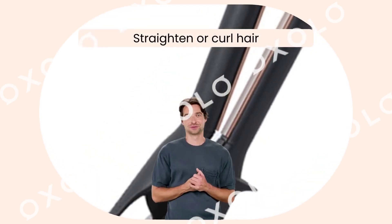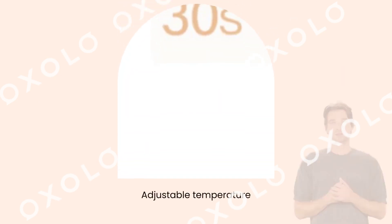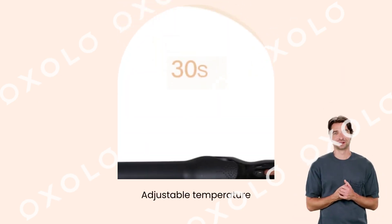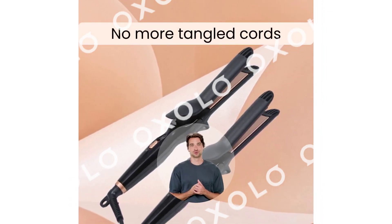Effortlessly straighten or curl your hair with the Homsfau Ceramic Hair Straightener. Adjustable temperature allows for customized styling suitable for any hair type. No more tangled cords thanks to the 360-degree swivel cord feature.